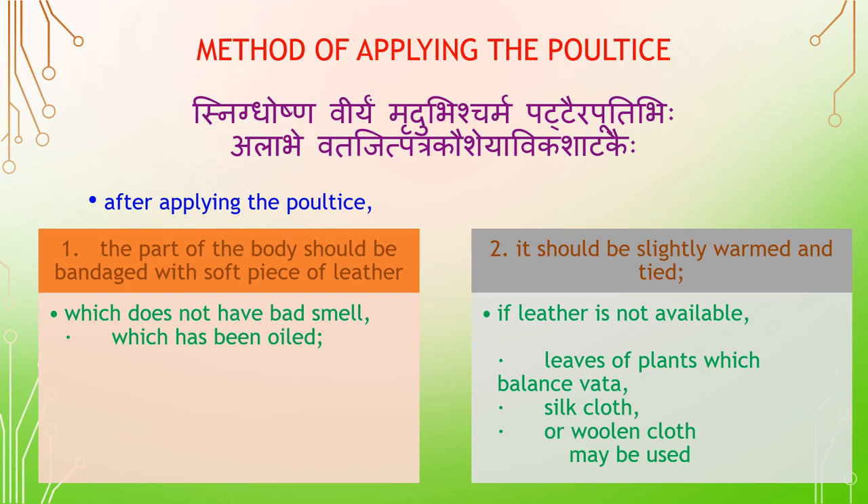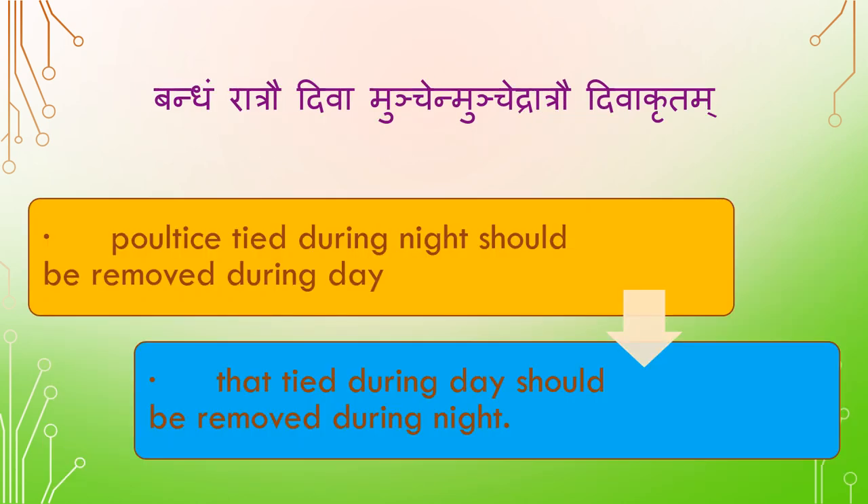Method of applying the poultice — Snigdoshna Virya Mrudubihi: after applying the poultice, the part of the body should be bandaged with soft leather which does not have a bad smell, which has been oiled, slightly warmed and dried. If leather is not available, leaves of plants which balance Vata, Vata Chit silk cloth or woolen cloth may be used. Poultice applied at night should be removed during the day; that applied during the day should be removed at night.